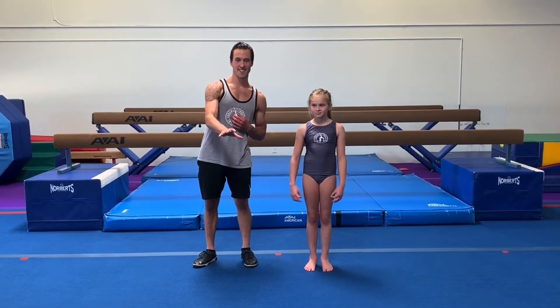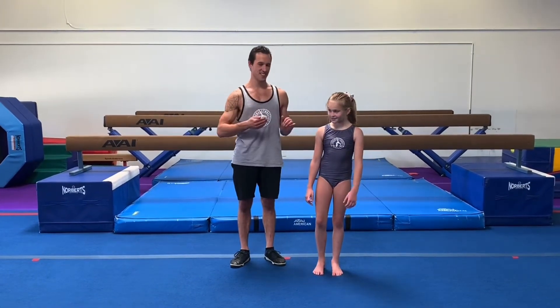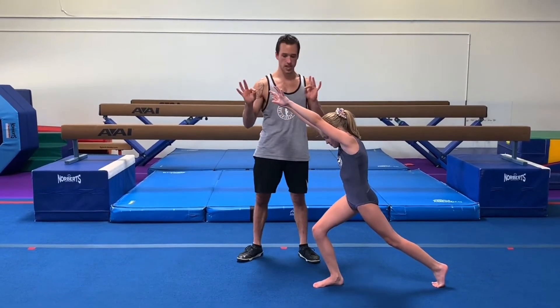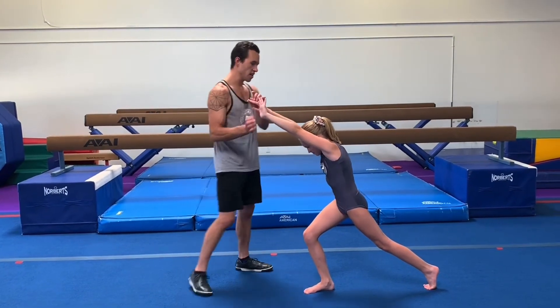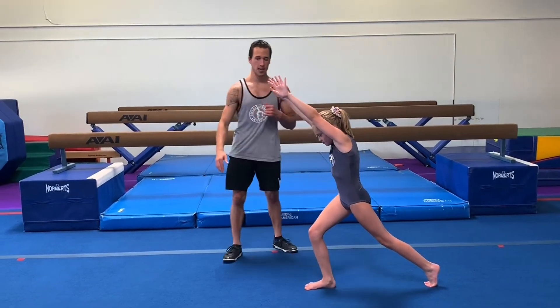Watch that and then come back and play this video again. Here we're going to turn to the side and show our lunge handstand lunge. Nice strong lunge shape, strong arms, feeling the line from the wrist to the ankle of that back leg.